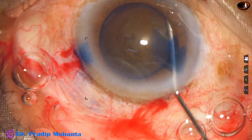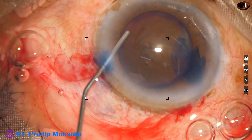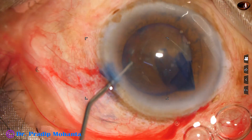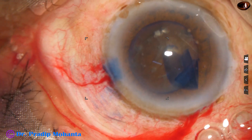Hydrodissection is done. We cannot see the fluid wave. We just have to inject small amounts of Ringer's lactate or BSS at multiple points, mobilize the nucleus, and ultimately the nucleus rotates.